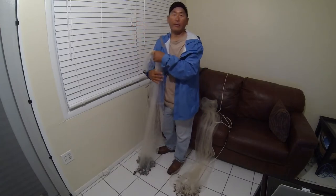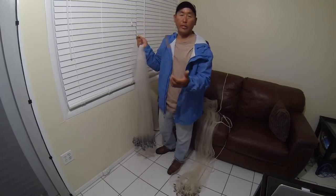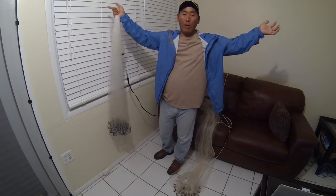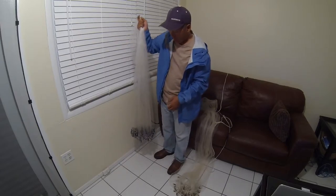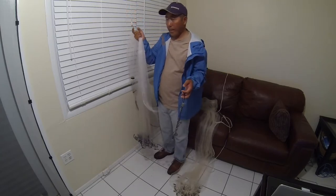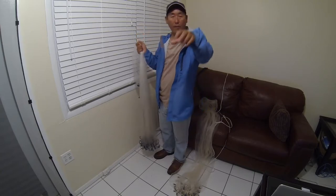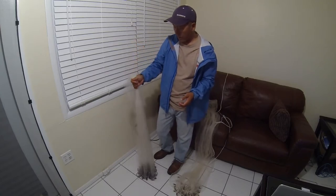The third reason is accuracy — I can throw this net anywhere I want with precision. I'm not throwing a 12-foot or 24-foot diameter net encompassing 180 degrees in front of me, but I can throw it exactly where I need to. And lastly, I can throw it with distance — 25 to 30 feet with accuracy. As bait gets skittish and starts taking off, I can still whip this out and catch them.